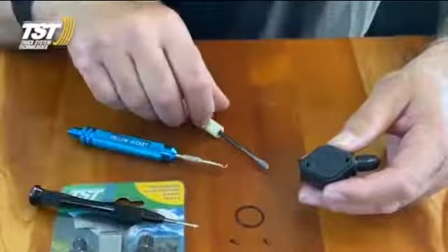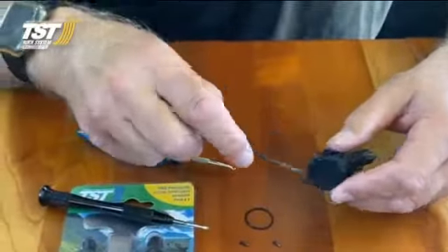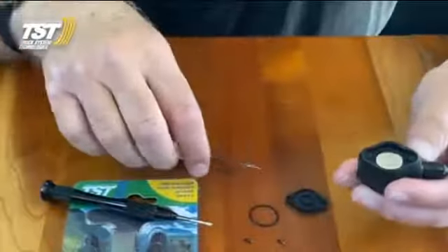Once you get those screws out, you're going to take a flat-bladed screwdriver and pick this unit out. That's the cap.